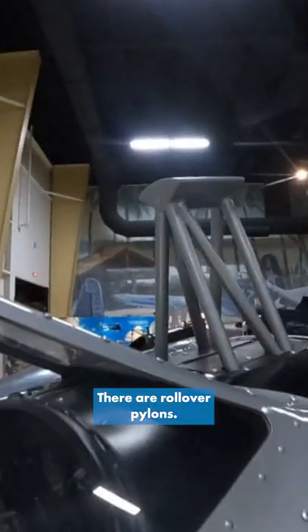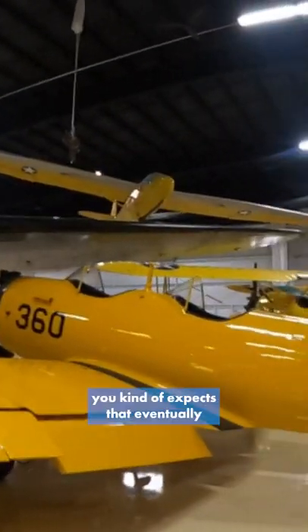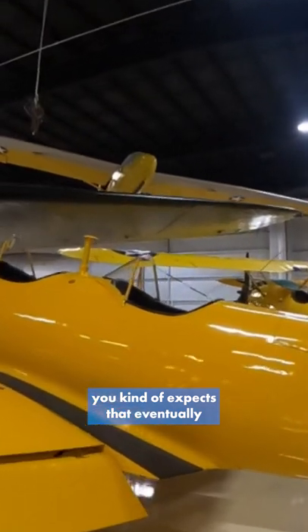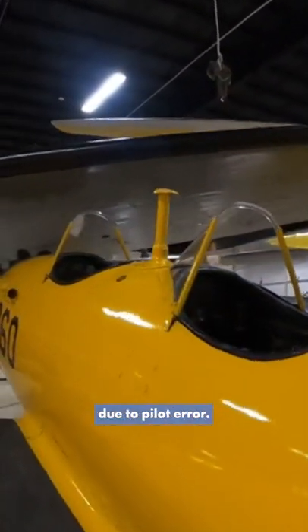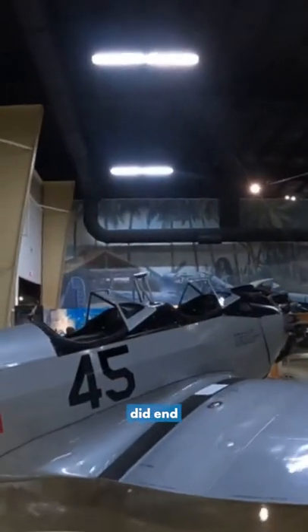...pretty simple. They're rollover pylons. These being training aircraft, one kind of expects that eventually someone's going to flip one upside down due to pilot error. So these rollover pylons were basically there to make sure that if the plane did end up the wrong way...